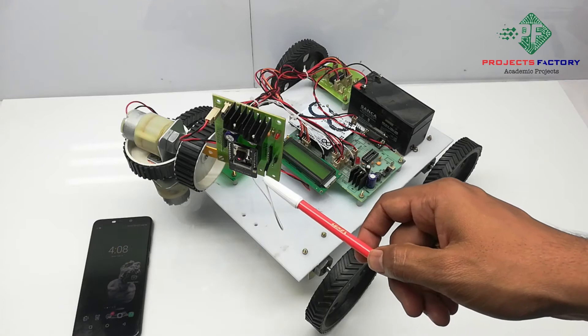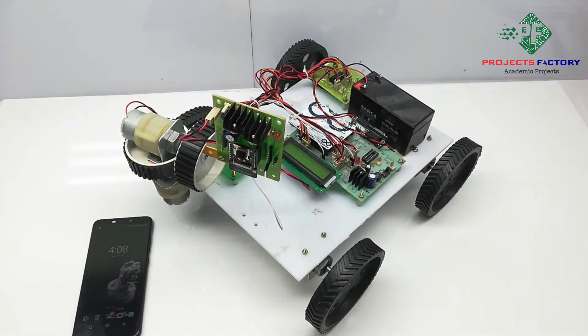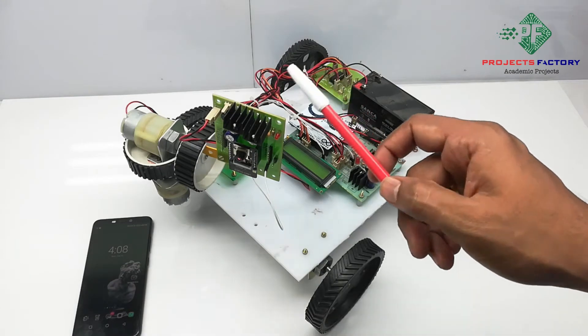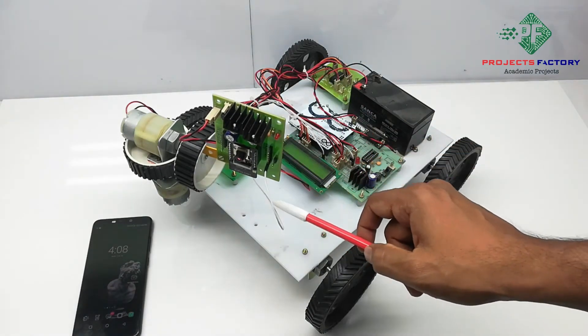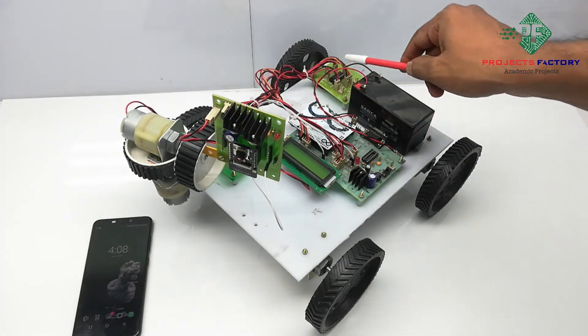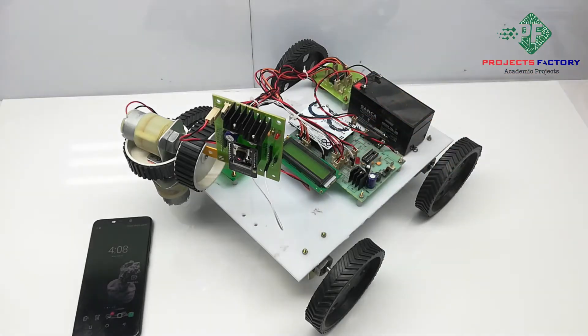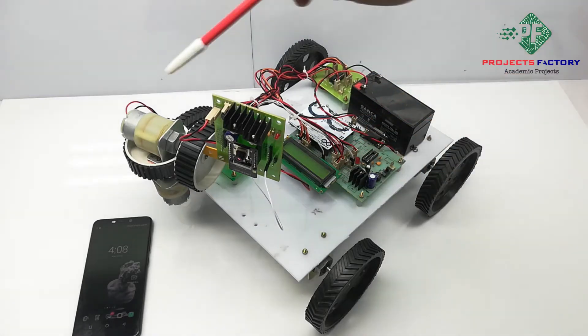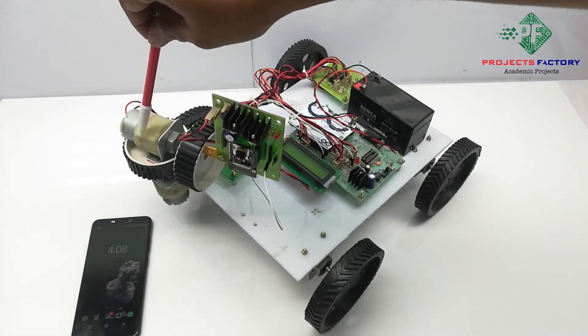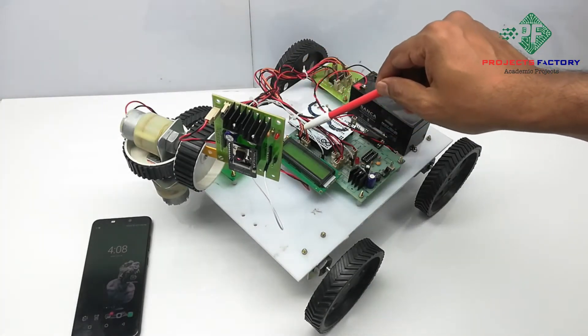The ESP32 cam plays on a base board which can provide input power supply. Arduino and ESP32 cam are connected together through UART communication. The robot gear motors are controlled by an L293D H-bridge IC which is connected to Arduino digital pins. These two rotational motors are also controlled by this L293D H-bridge IC connected to Arduino digital pins respectively.